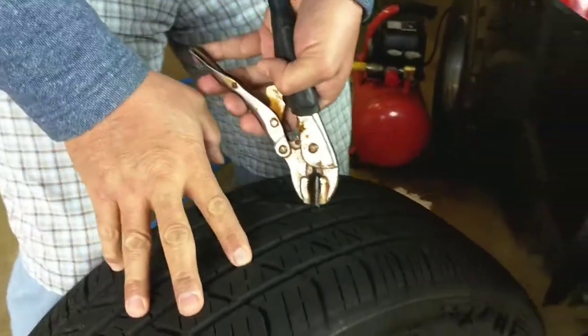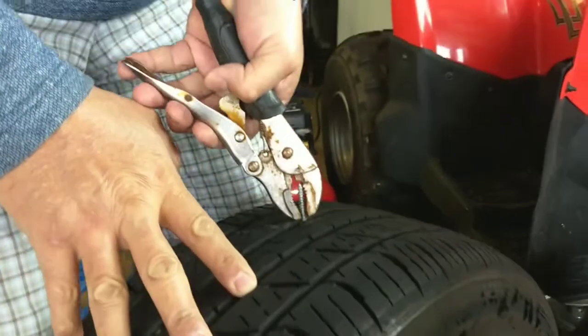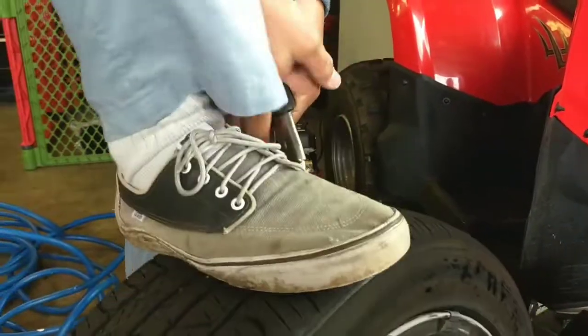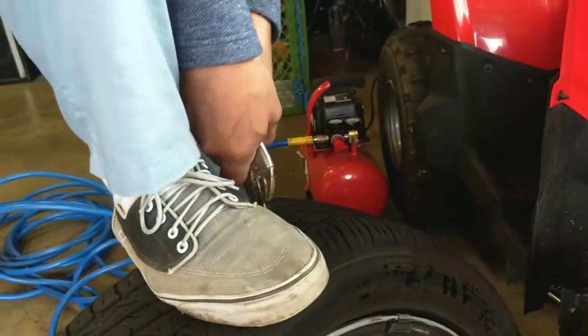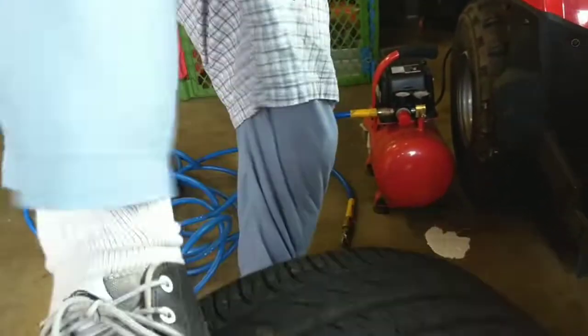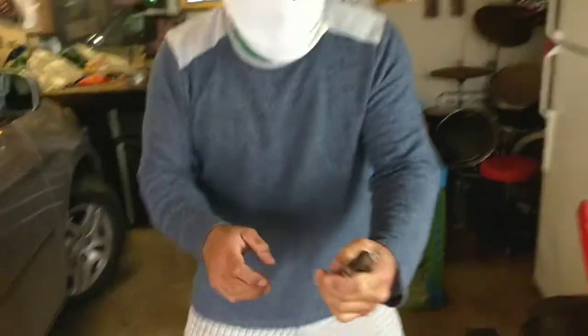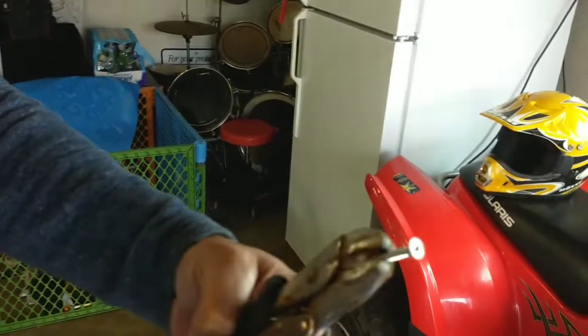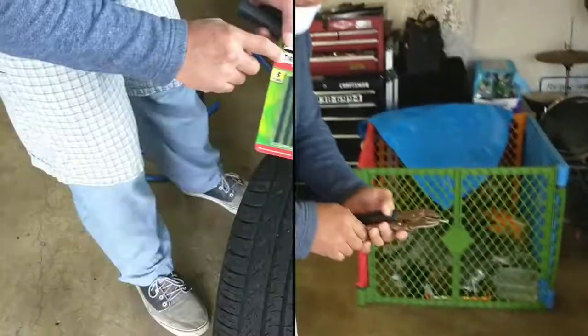It went in backwards. This is what I call backwards — it's not going to come out. Got it. Alright, next: tire repair.